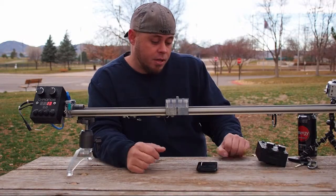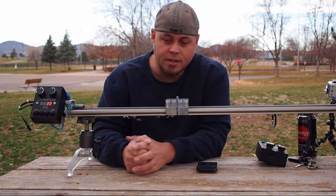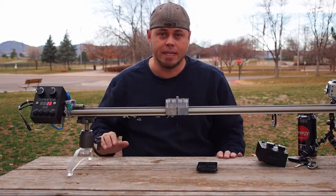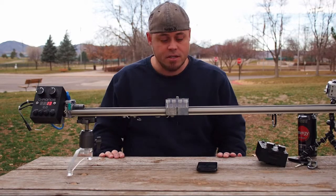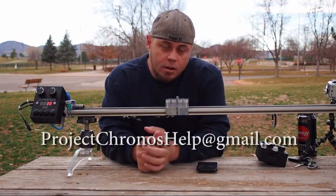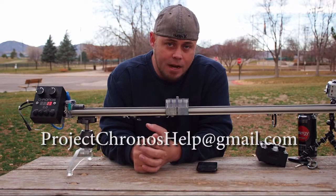You should go on Facebook and look for Project Kronos on the pages and like it. Also go check it out on SourceForge.net — search for Project Kronos and you'll find all the information, schematics, and everything on how to build a system like this. If you want to put one together and need any assistance, questions, comments, or feedback, we would love to hear from you. You can reach Kyle or myself, Chris, at ProjectKronosHelp@gmail.com.